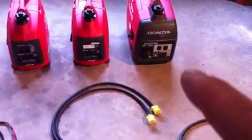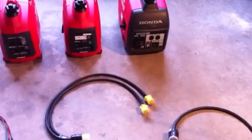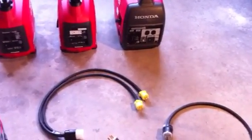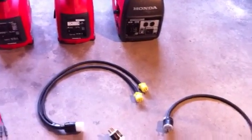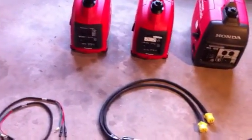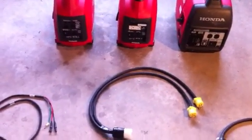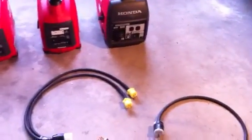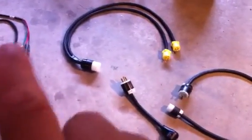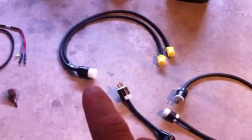These are 15 amp plugs. I've seen a guy use 20 amp plugs, but he connected two EU 2000s together. The EU 2000 outlets are a combination of 15 and 20 amp — you can plug in either a 20 amp or 15 amp plug. But the EU 1000s only have 15 amp plugs, and the blades are a little different than the 20 amp, so I just stuck with using 15 amp plugs.